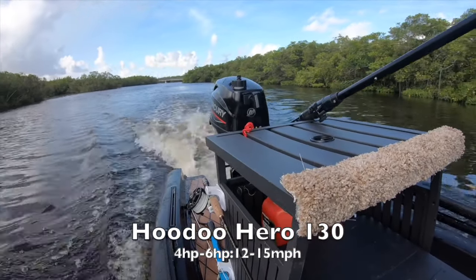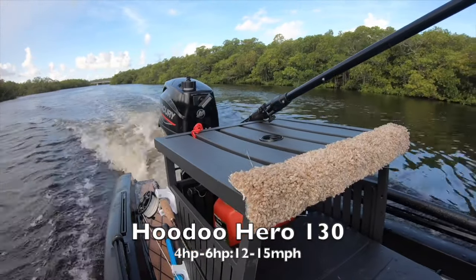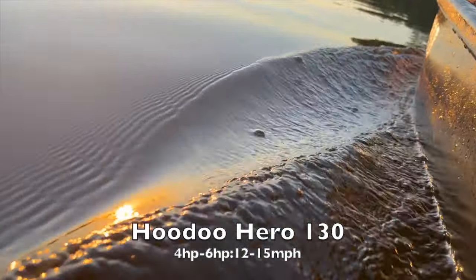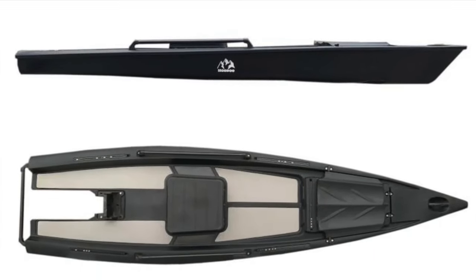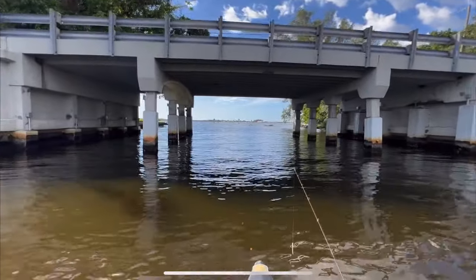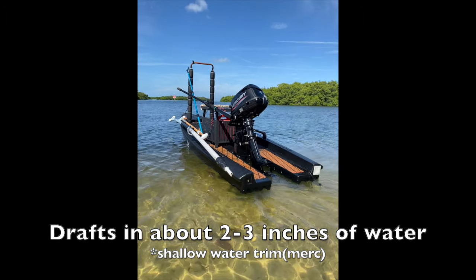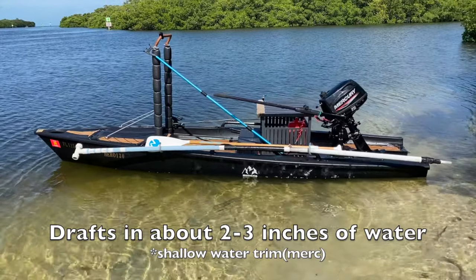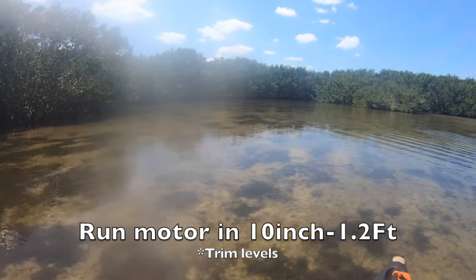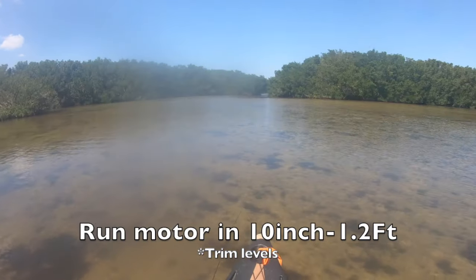What is going on guys, it's your boy Baitless here. Today we have a review we're going to be doing. I did a couple videos in the past about it and felt it was a little too early to do a full review. I've owned it for two years now — the Hoodoo Hero 130. It's a 13.1-foot kayak with a 39.5-inch beam and weighs about 105 pounds, though reviews fluctuate between 106 and 108.